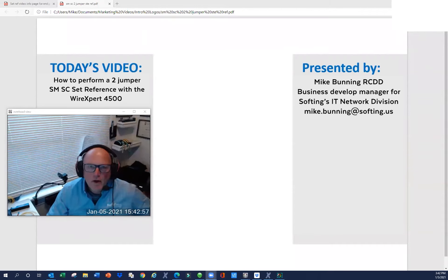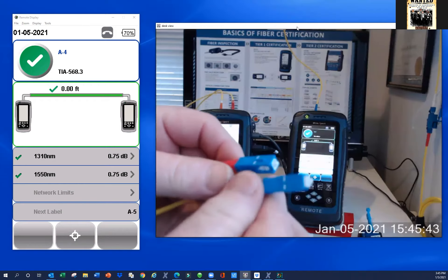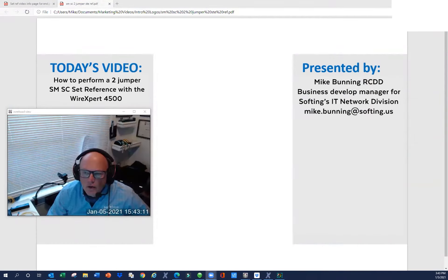Hello, everyone. My name is Michael Bunning, and I am Manager of Business Development for SoftThing's IT Networks Division. Today we're going to talk about how to perform a two-jumper set reference using single-mode cable with SC connectors. To do that, we're going to use the WireXpert 4500 certifier.